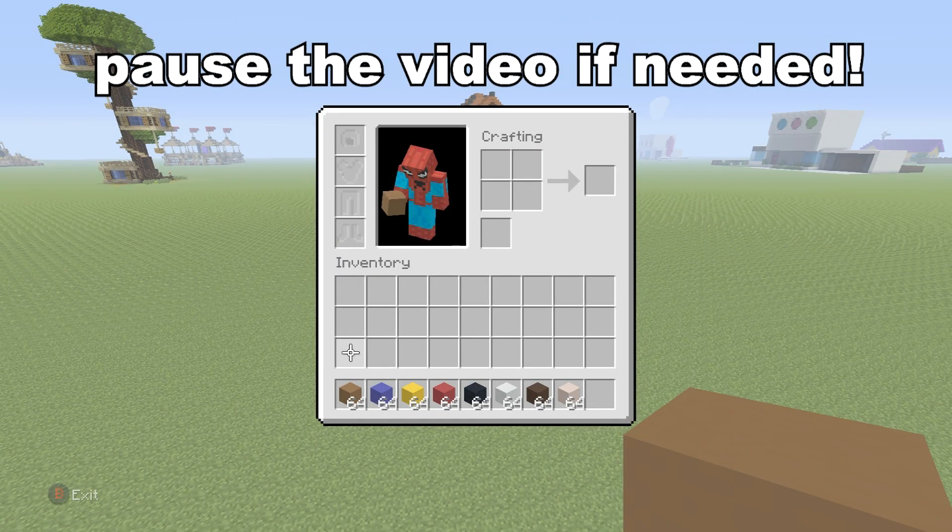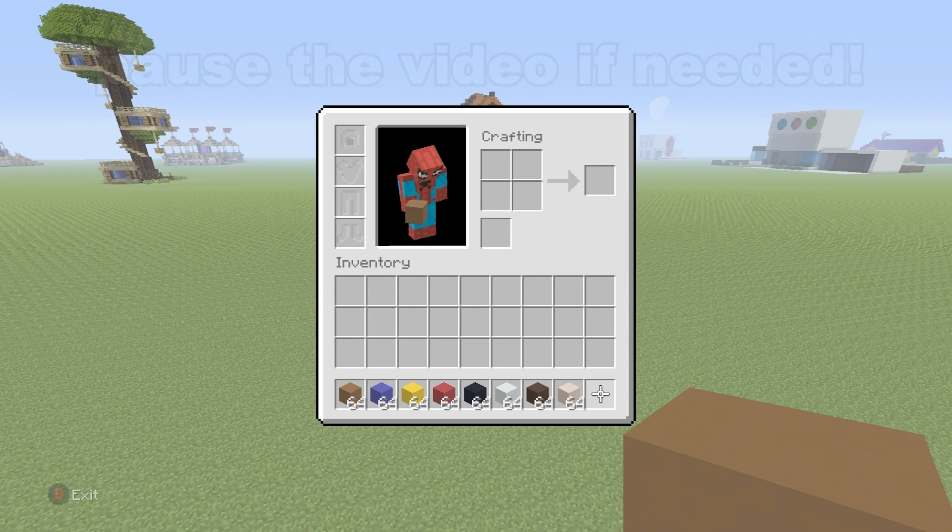So to make Mario, all you will need are all of these materials that I have in my hotbar right now. Please make sure that you have absolutely every single one of those — even pause the video if necessary. Once you've got them all, we can begin.